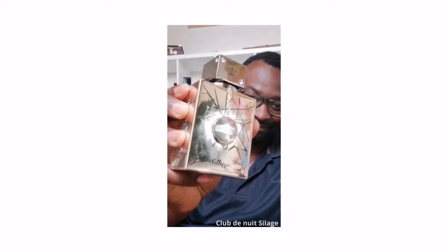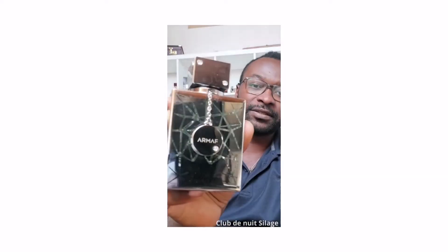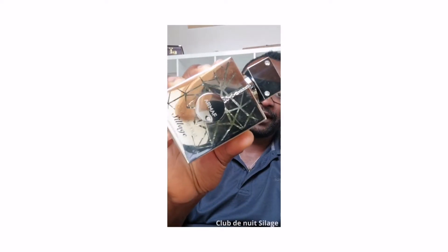This is going to be the Club, the new line — Club de Nuit. I'm holding it in between so that you can see a little bit of where the juice is, as you can see inside how much juice is left and how much I've been using it.